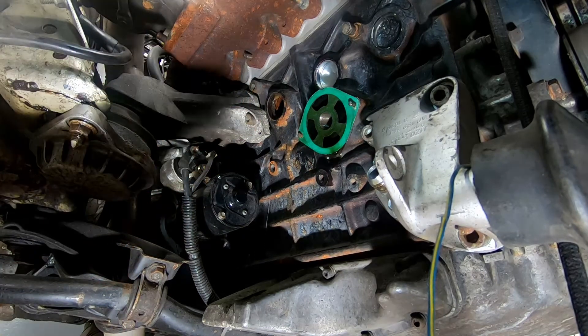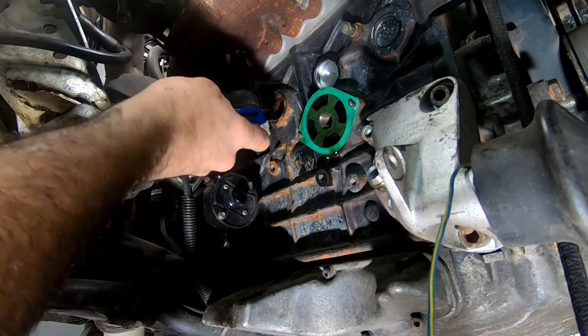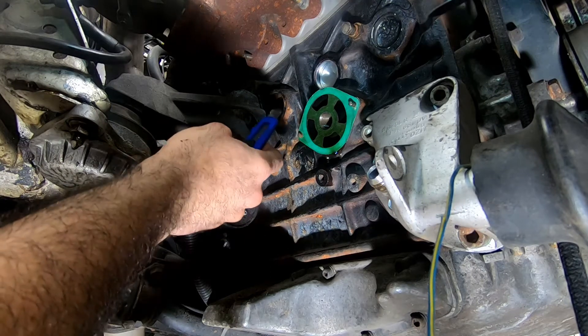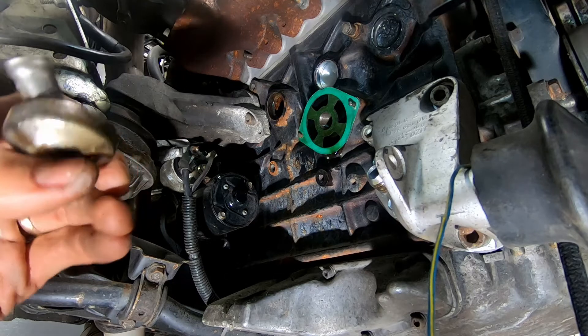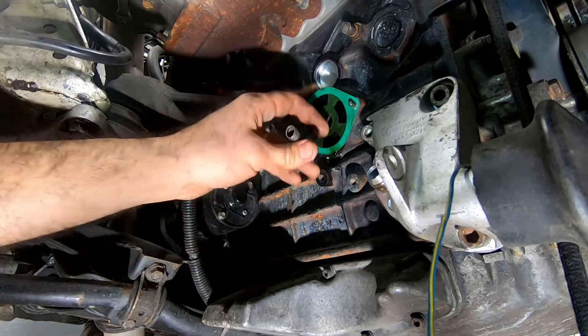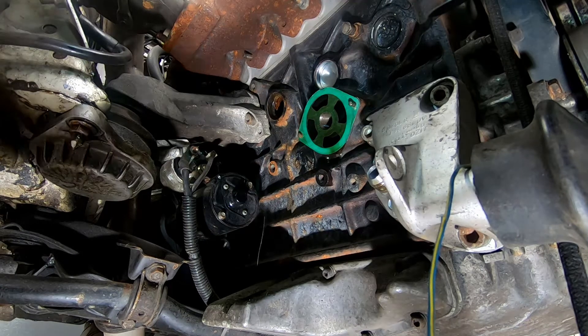One thing you'll notice is no gasket maker compound, which confirms that the original plug was already replaced on this side previously. Same procedure as before: clean it up, sand it, a little bit of brake cleaner, and just pop the new plug in.